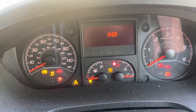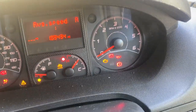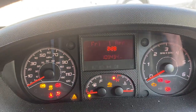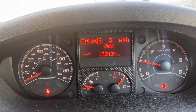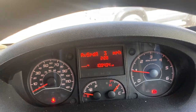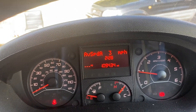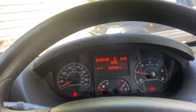Warning lights are an obvious check: they should all illuminate and then go off when the engine starts. Most importantly, watch for the engine light and oil light. AdBlue faults are another common issue on these Euro 6 engines — if there's an AdBlue fault it will show on the dashboard. If any warning lights remain on, do not buy the vehicle until they are rectified.